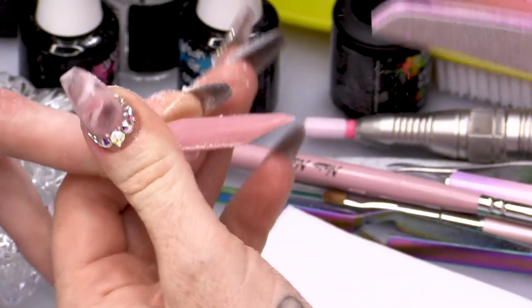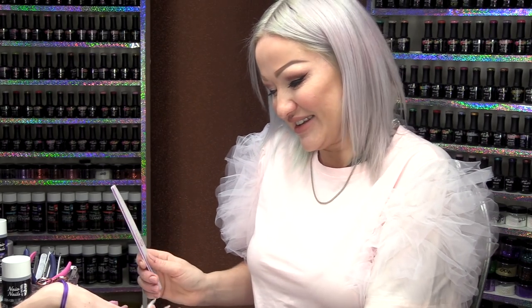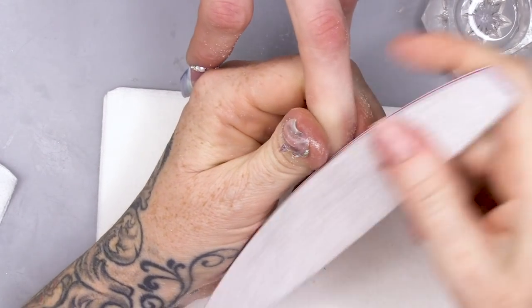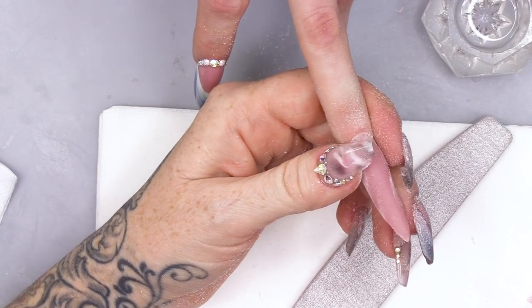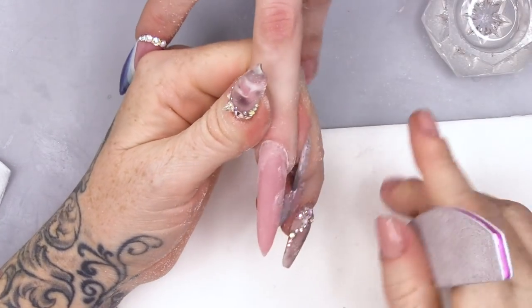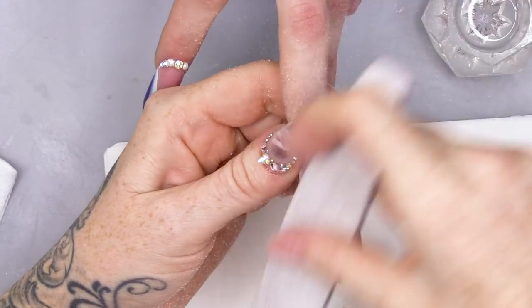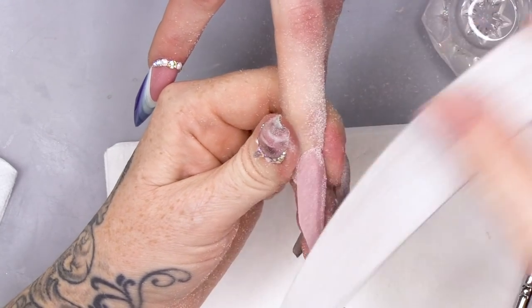So, we're gonna file the sidewalls nice and straight, so they're coming out nice and perpendicular to the finger. We're gonna file that cuticle area nice and smooth and then we are going to come straight up these sides. We're quite flat at the sides here on top, and this side will be quite flat.